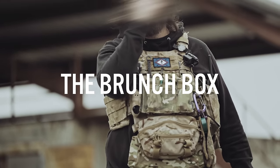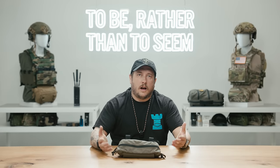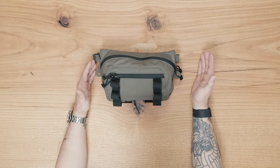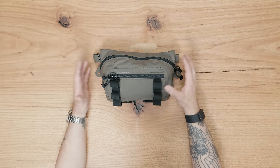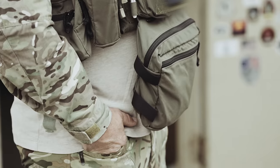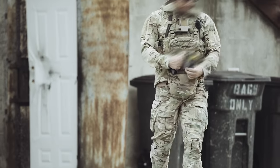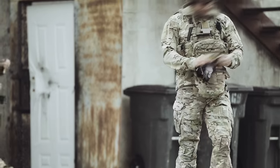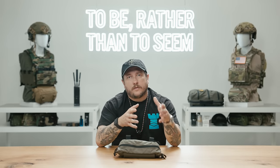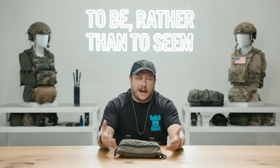Next up is the Brunch Box. We did this video together with the Big Fanny because they share the same footprint. So the Brunch Box is a Big Fanny Sack but we've added a ton of features to put it in its own little segment. If you're familiar with our Lunch Box pouch made in collaboration with the Direct Action Resource Center, then this pouch is definitely for you. We've been getting asked for a while for some of the features of the Lunch Box but in a smaller package.